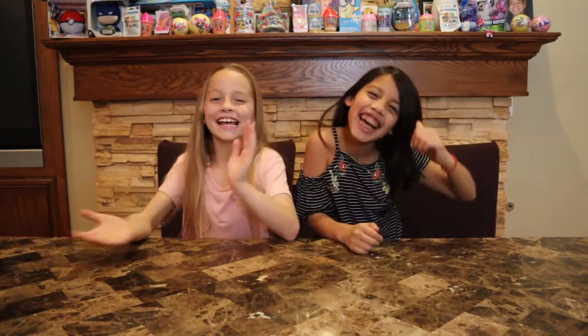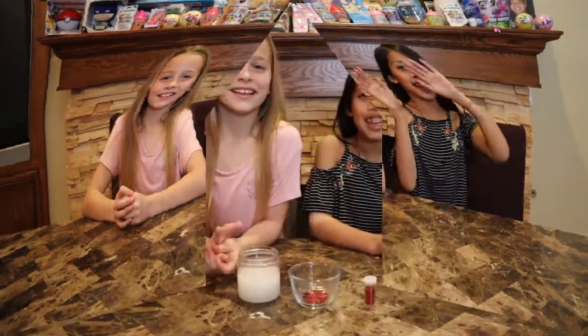What's up guys, it's Libby6 and today I'm here with my awesome friend Maren. She's been here two other times, and this is her third time. So we are going to be doing a Valentine's Day edition slime challenge. We're going to be doing four different types of slimes, so let's get started.